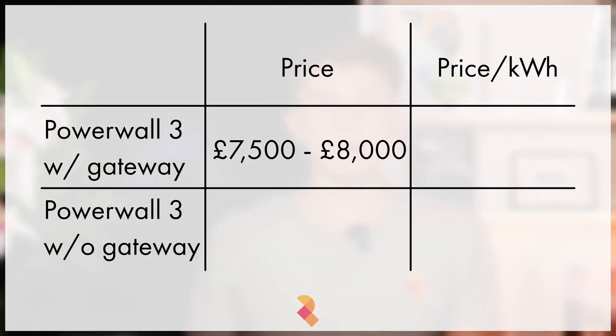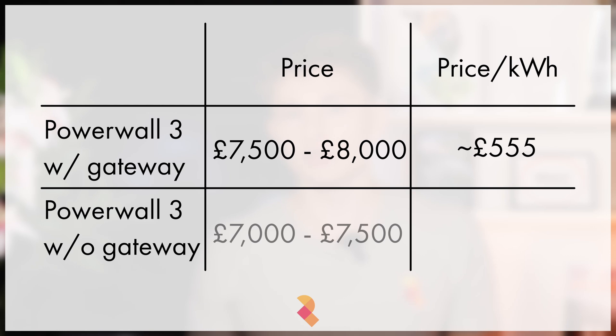So how much cheaper is the Powerwall system when installed without the Gateway? Well, with the Gateway, Powerwall comes in at about £7,500 to £8,000 fully installed — that's good value considering all of the features that you get with it, and it works out to be about £555 per kilowatt hour of storage. Without the Gateway, the total price will reduce by about £500 or so, possibly more depending on the complexity of the project. This means the cost to install a Powerwall 3 by itself, without solar, now works out to be £7,000 to £7,500 — reducing the cost per kilowatt hour of usable storage to about £518. That's very competitive, especially for one of the most tried and tested battery storage systems on the market.